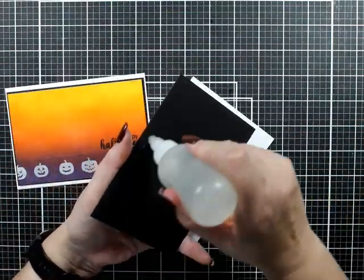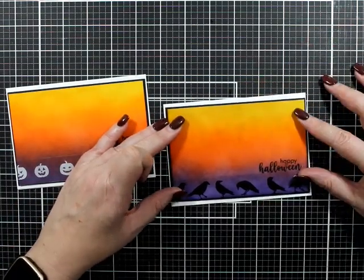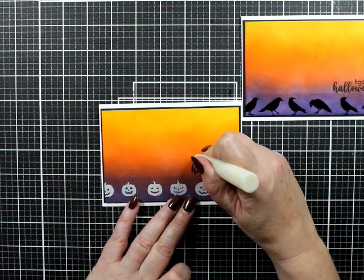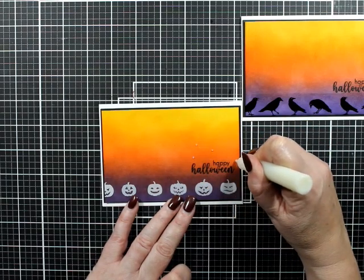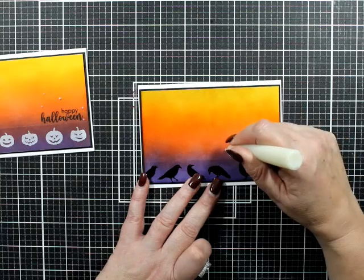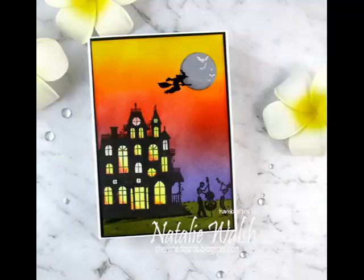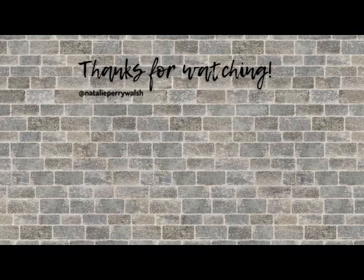Finishing that off with a little bit of foam tape. With the glow in the dark we're going to use it as a little embellishment. I'm sticking to the rule of an odd number of embellishments - whether it's sequins or clear drops, I'm keeping with five around my sentiment. There'll be photos on my blog including a photo of the house showing the glow-in-the-dark goodness. Anyway, that's it from me - I hope you're well, take care, I'll talk to you very soon, bye!